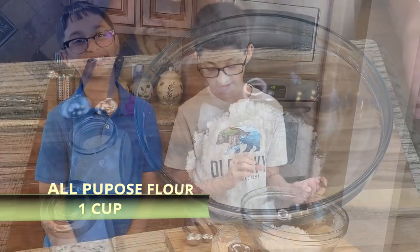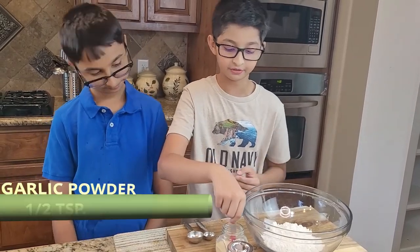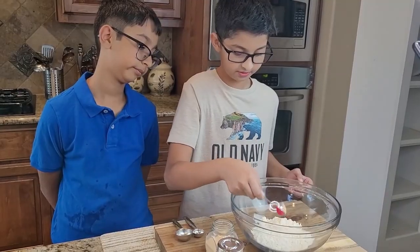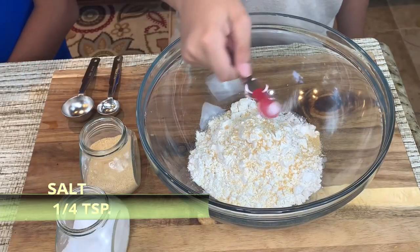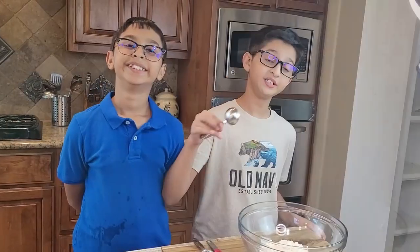This is one cup of flour. Into this I'm going to add half teaspoon of garlic powder and a little bit of salt. Now I'm going to mix it.